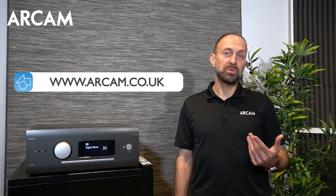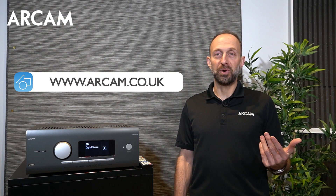If you have further questions, refer to the user manual. Visit arcam.co.uk for downloads and FAQs, or contact your dealer or retailer for additional support. Thank you.